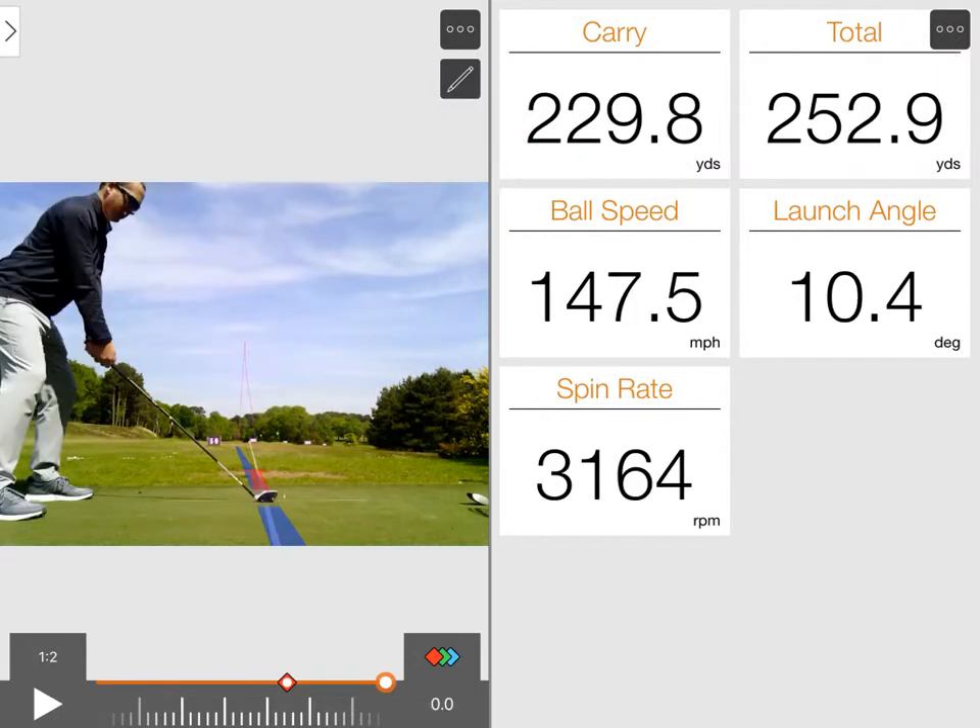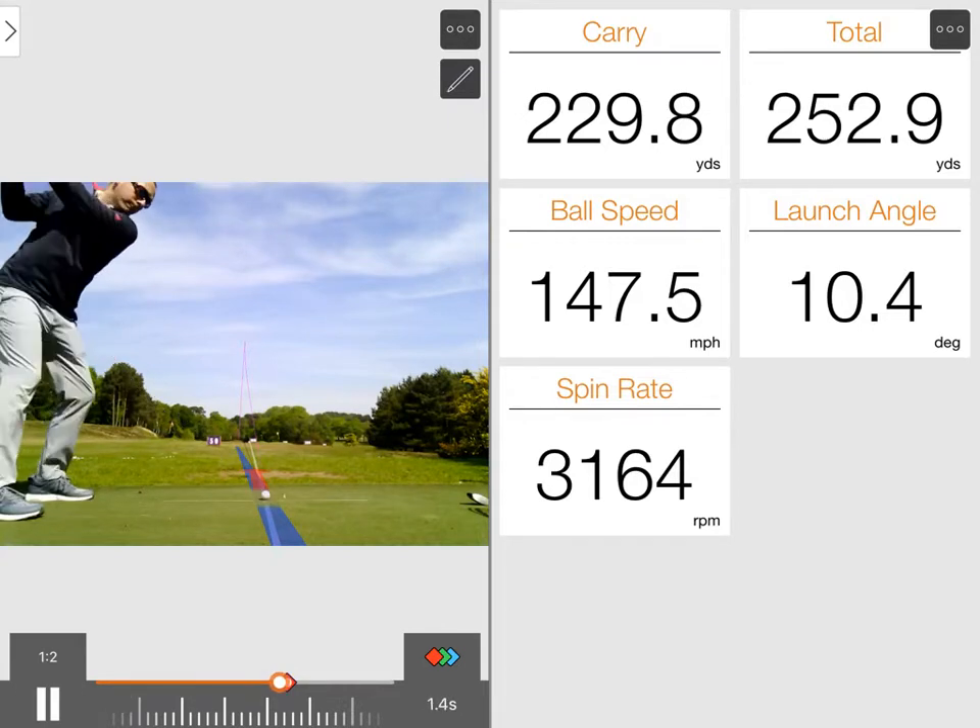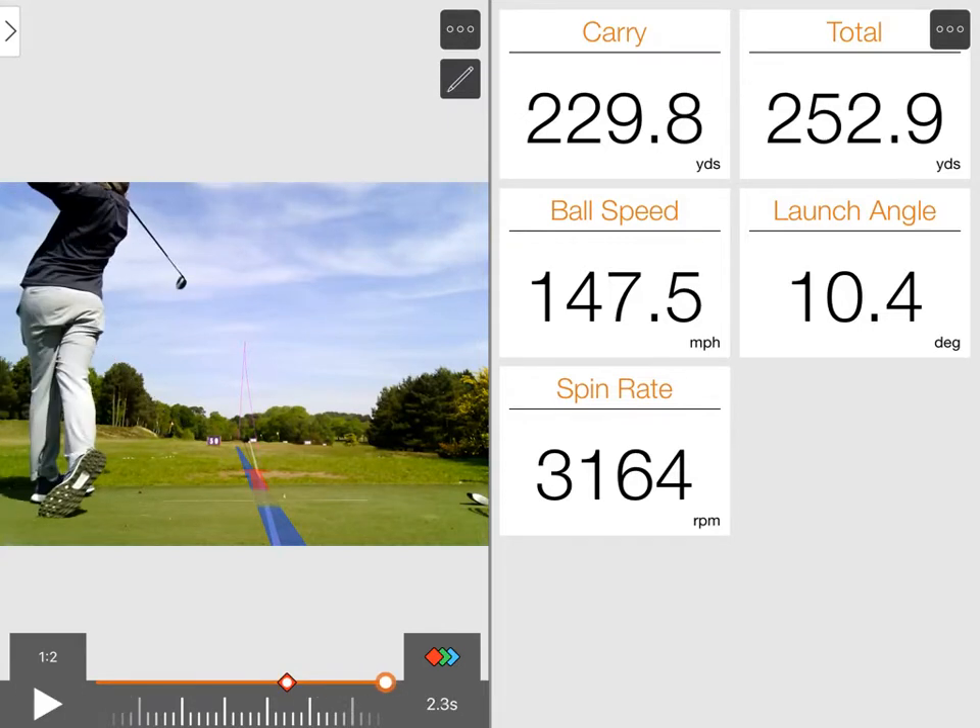Here you have me with the TaylorMade — I've got the new M2. Both of the 3-woods here are 15 degrees, standard 3-woods with stock stiff shafts. Run through the video — again, club path, face angle, everything very similar.